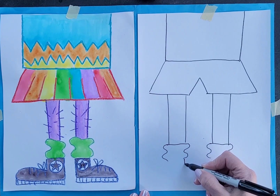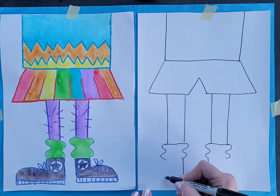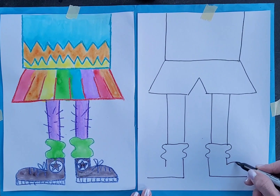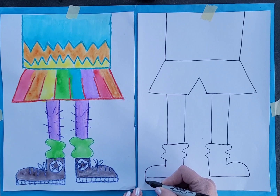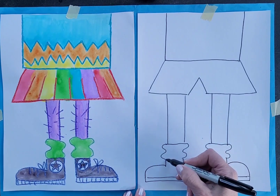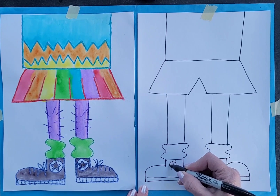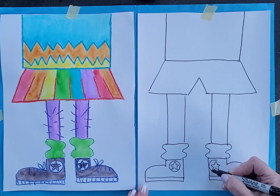Then I'm going to do the sneakers — coming out on each side, down a little bit, and then just bump and connect down, bump and connect down. And then there's a little sole or heel there. Connect this across. And then I made a little star with a circle on it for the sneaker design.